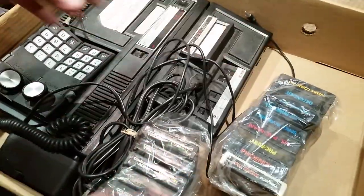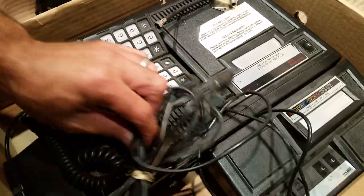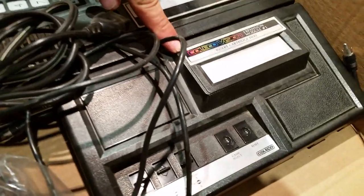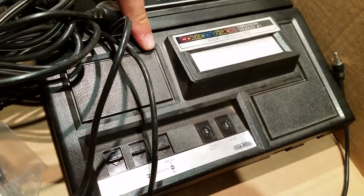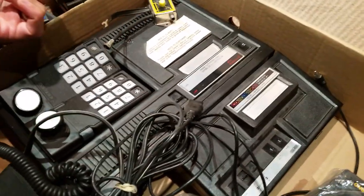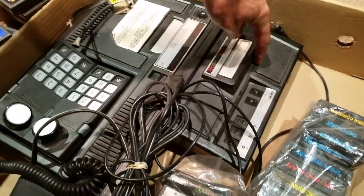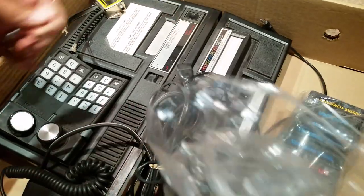What you see here is the ColecoVision system — it's complete, power cables and everything. But it also comes with this hard-to-find — at least in good condition — Atari adapter for the ColecoVision, where you can play Atari games on the ColecoVision. As you know, this brought up that whole lawsuit where Coleco got sued by Atari, because they built this system without the license. Atari was like, hey guys! So I got the system and all these games together in a package deal.